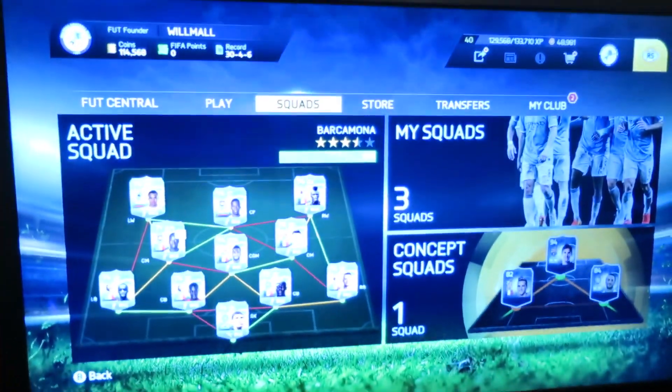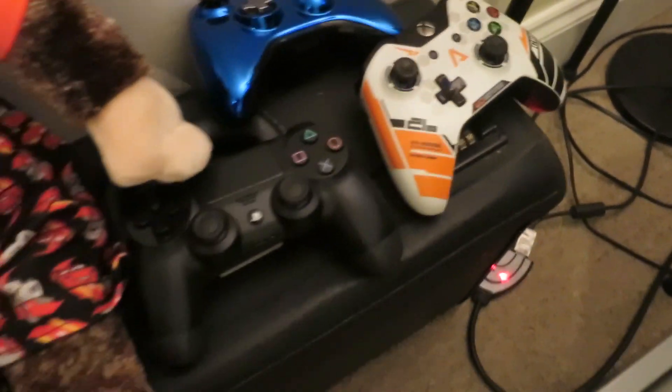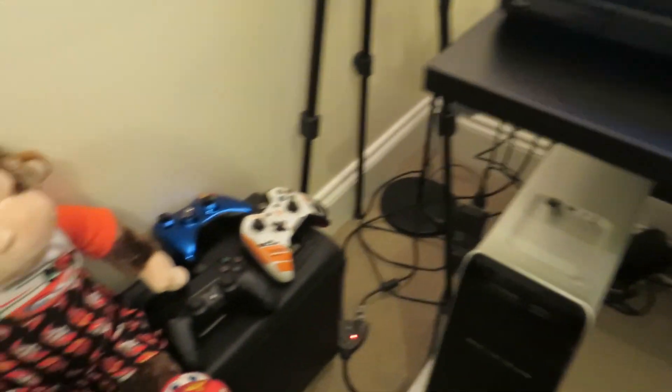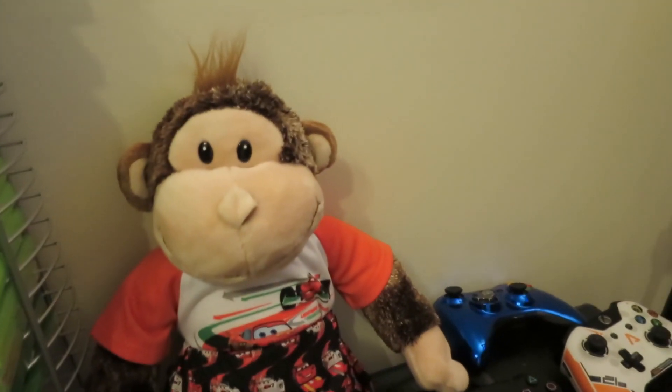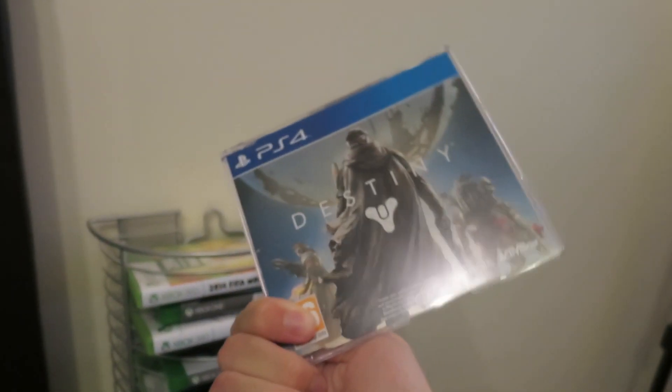This is Ultimate Team on the screen right now. Here are some more controllers — I've got a nice chrome blue one, a Destiny controller, a PS4 controller, yet I have absolutely no PS4. Here's the monkey that you've seen from my pack openings. Here are some games. I have a bunch of other games in my cupboard but I don't actually play any of them. These are the games I actually play right now. I have Destiny, which obviously looks really weird — I got this from the actual Destiny event but never played it because I haven't got a PS4.